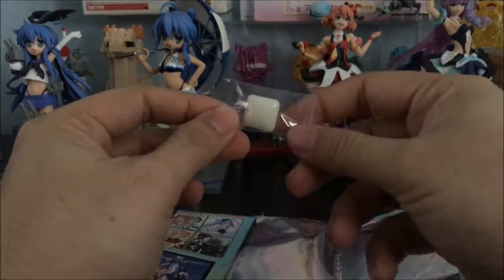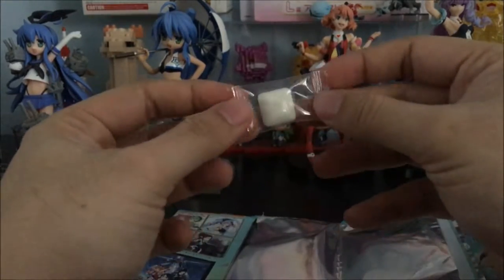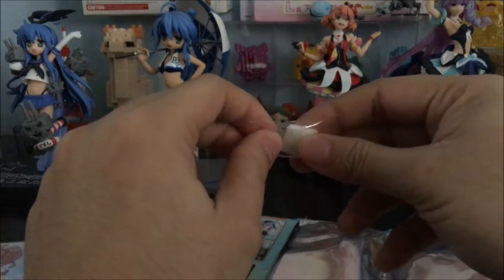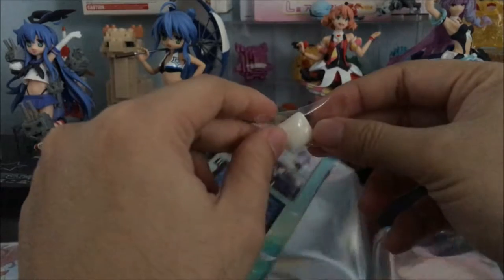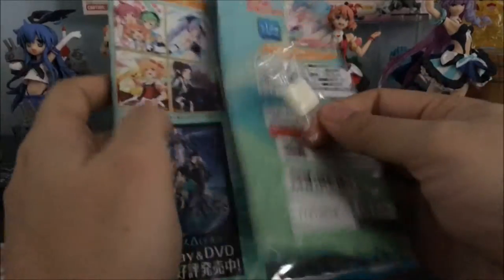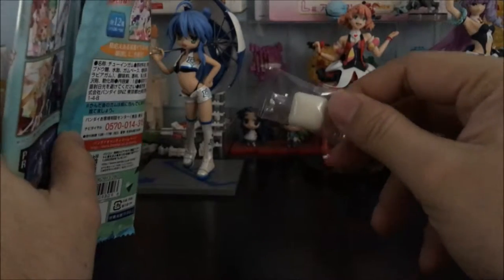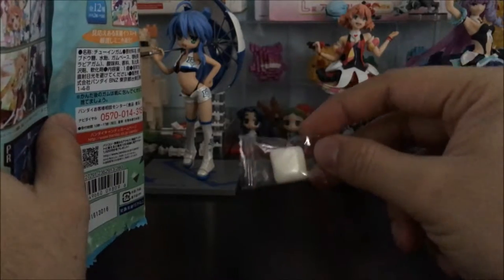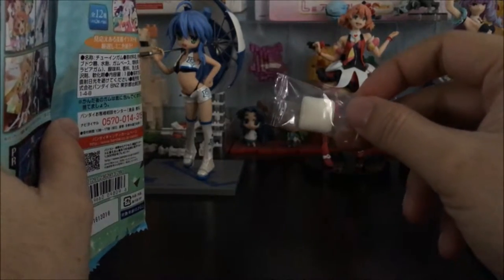Inside the pack we will also be getting a sweet — looks like a breath mint or chewing gum. If your country like mine bans chewing gum, please do be considerate and throw your gum properly in the bins. Do not stick it anywhere — that's one of the reasons why our government here in Singapore actually banned chewing gum, because citizens were being inconsiderate.